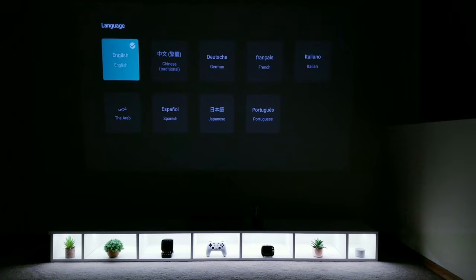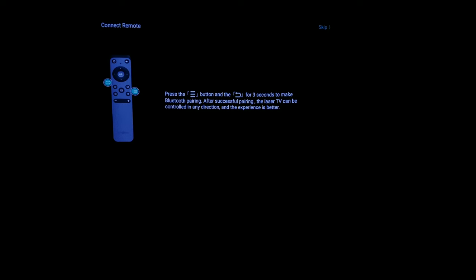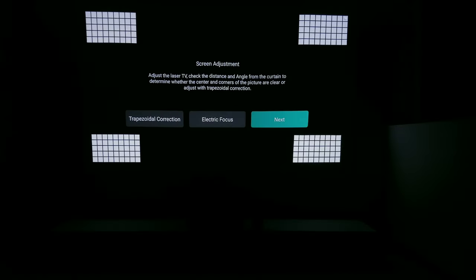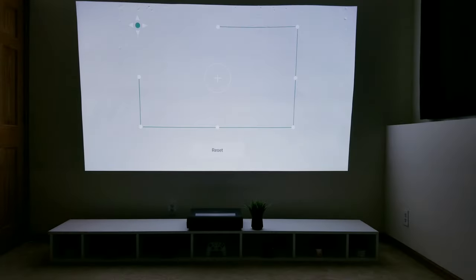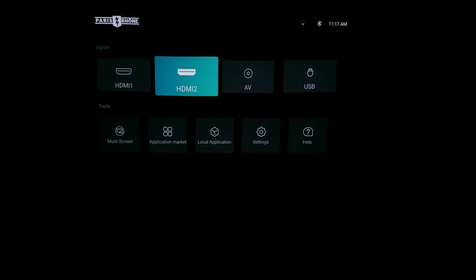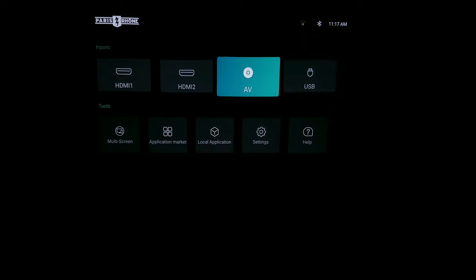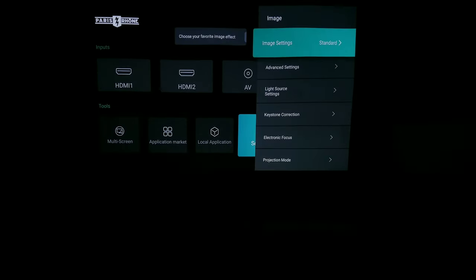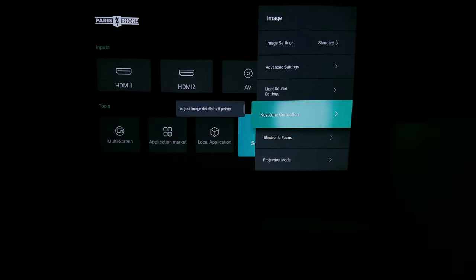Initial setup is a breeze. You select a language, connect the remote via Bluetooth, set up your Wi-Fi, you have some screen calibration options, select your time zone, and then you're done. One thing you'll certainly have to do is begin to make adjustments to get the image to look correct from a size and shape perspective. I'm first going to go into the settings and select keystone correction.